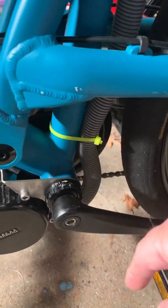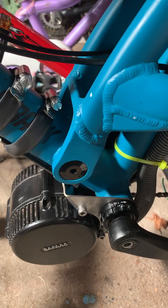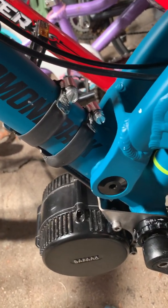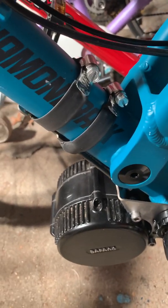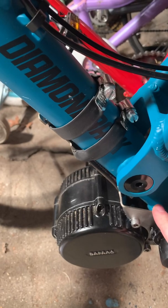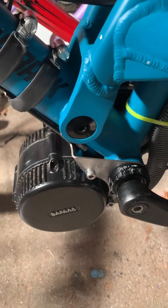Now the torque from the motor is being redirected up here, pulling against the down tube. Luna Cycles and I think California Bicycles also make one of these brackets for hardtails that attaches to the rear chain stays. You can buy the full suspension version and use it on either a full suspension or hardtail, so if you decide to move your Bafang motor from a hardtail to a full suspension bike, you'll already have the bracket. Thanks for watching.